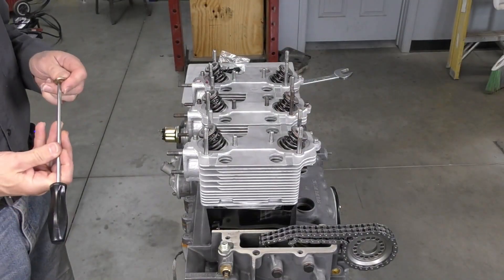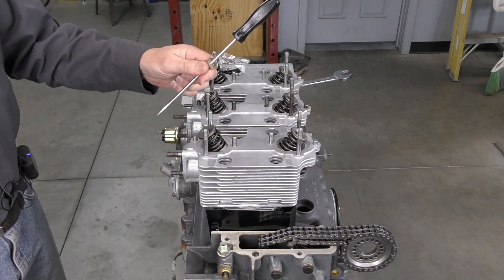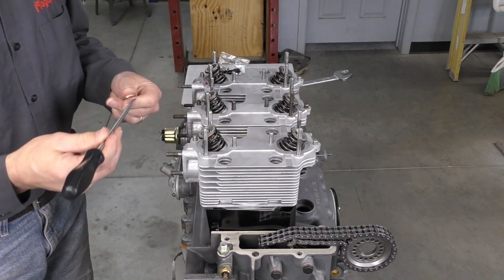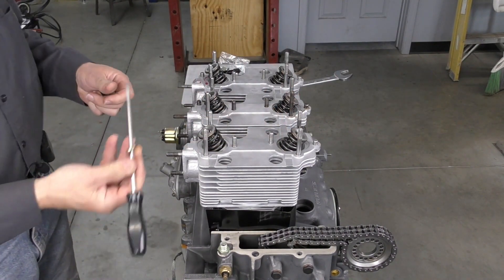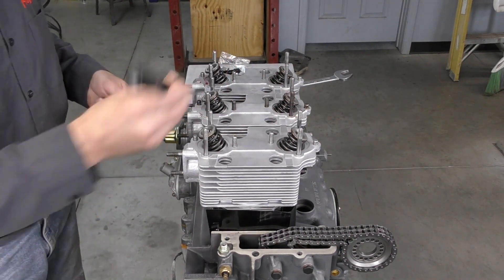The next thing I want to do is install my head stud washers. I'm going to use a screwdriver — if I put the screwdriver on top of the stud, I can drop the washer down the screwdriver and make sure it is seated all the way into the cylinder head. This is the best way to do this so you don't end up dropping a washer where you don't want it to go.